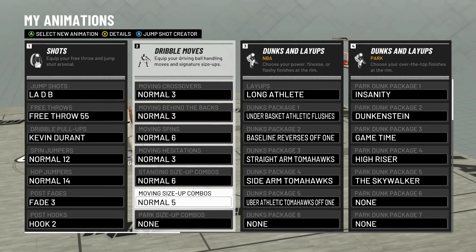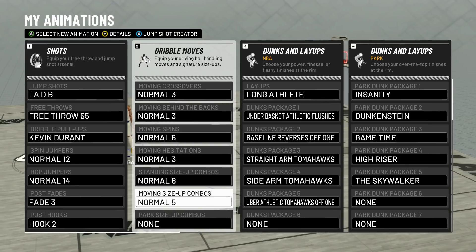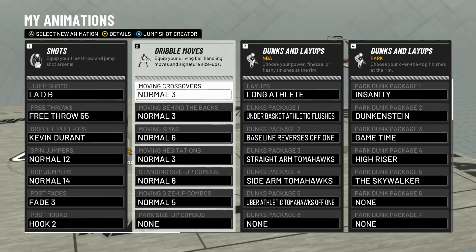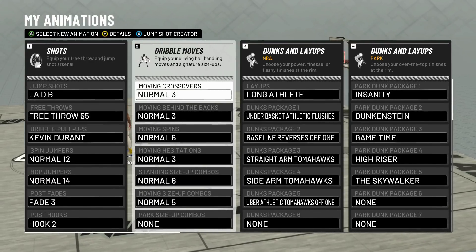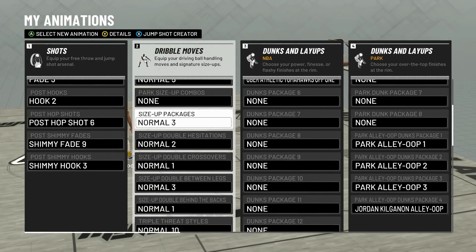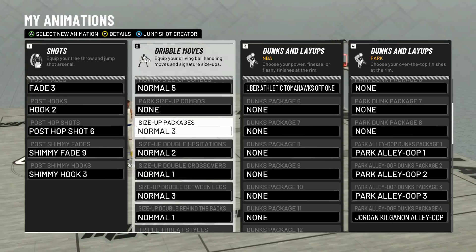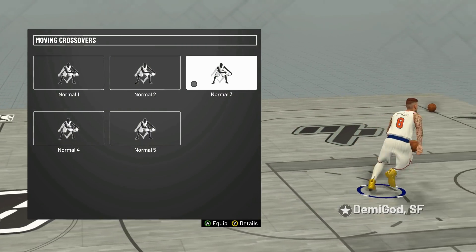This is the dribble tutorial with all the new animations. I want to give big shoutouts to my dude Patrick — he's a long-time sub of mine. I pinned his comment on my mixtape. I'm gonna leave his channel link in the tutorial because he's a big stamp in a little combo I'll show you in a sec. All the moves I'm gonna show you were in the mixtape except for the size-up package. Anyway, let's get straight to this.